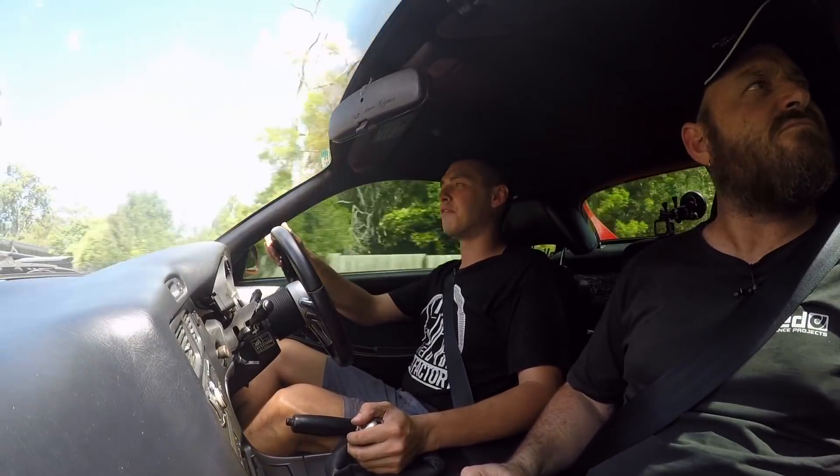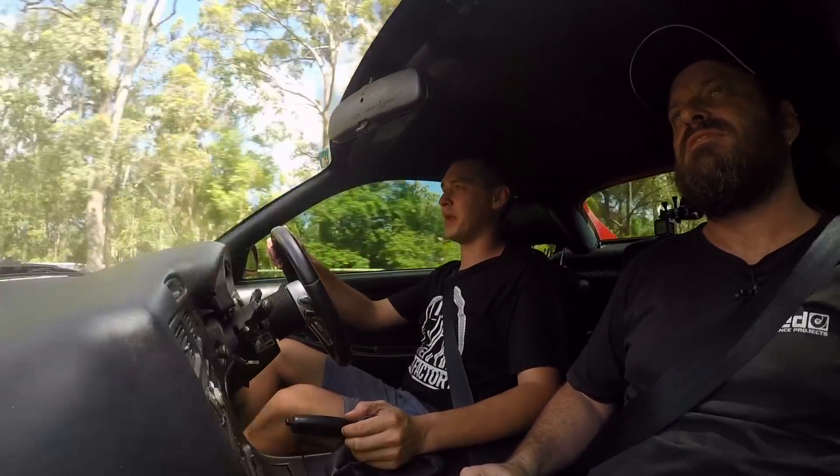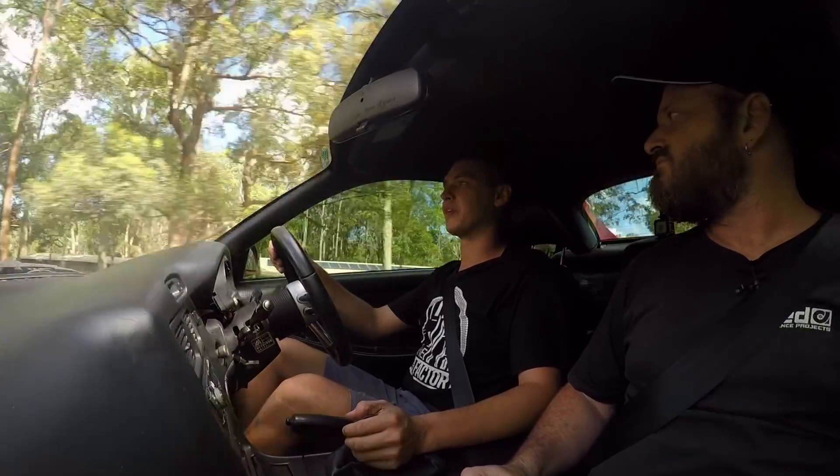Suspension-wise, this thing has got a set of Cusco coilovers. Front brakes have got a set of Z32 300ZX brakes — they are a good piece. A lot of people convert those to a lot of different cars.